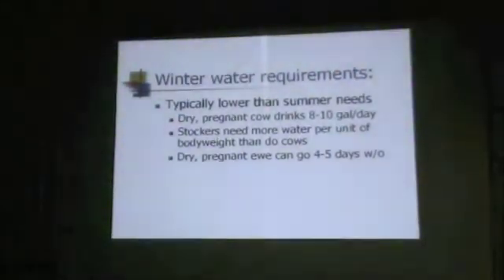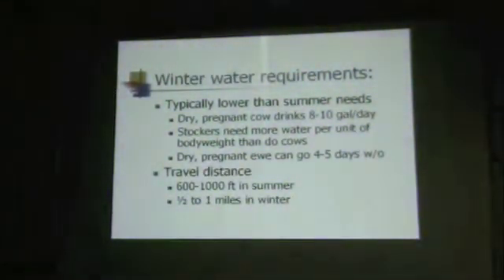We have the dry pregnant ewes go 4 or 5 days without any water. Here's another factor that comes into play: in the summertime we try to keep cattle within 600 to 1,000 feet of water. In the wintertime, I have no problem making the cow walk a mile to water — half a mile to a mile doesn't bother me. Why? Because she's only going once a day, maybe not even once a day. She's not at a production level where walking that extra distance is going to be a stress factor.